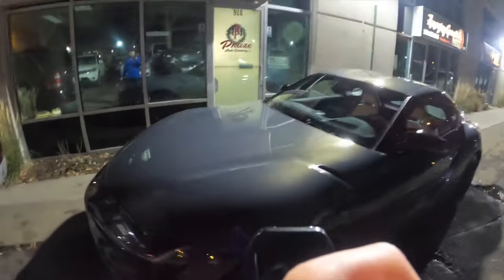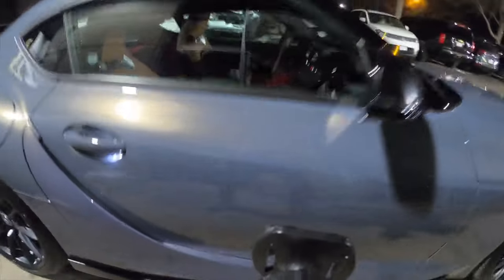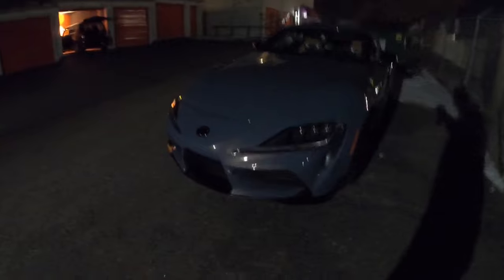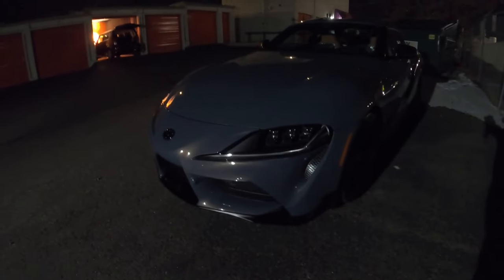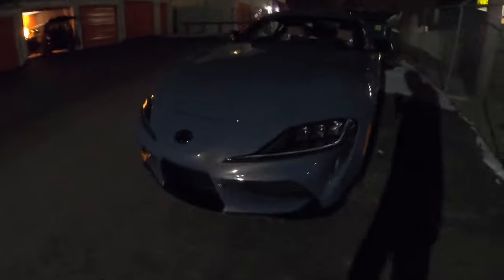Just picked her up. This thing is looking spicy — looking real spicy. Look at that, oh my goodness. We're at the storage unit already. She's looking better than when I picked her up from the dealership.